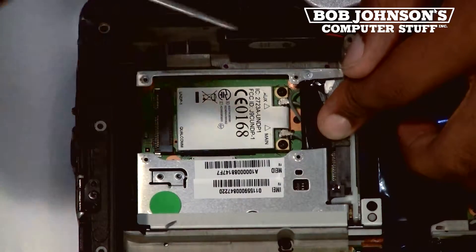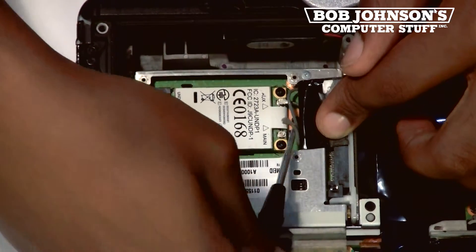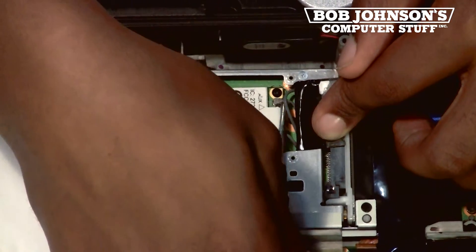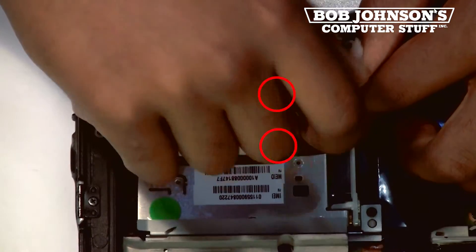Next, you will need to take your Phillips head screwdriver and disconnect the two coaxial cables. Then you will need to remove the two screws holding the Gobi card into place.